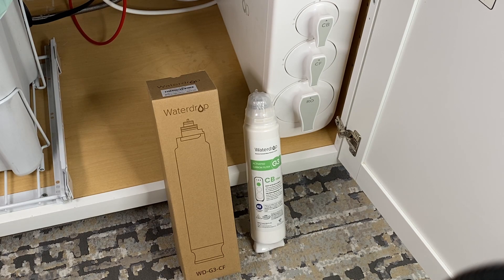This device has three filters, and I went ahead and purchased some spare filters. You can see the CB filter here — the carbon activated filter — that goes into this location. These are all quarter-turn insertions; they're very easy. I also wanted to point out how well packed these come. This CF filter is very well packaged, vacuum sealed, and has a plastic cover over the critical O-ring surface so it's protected until you use it.